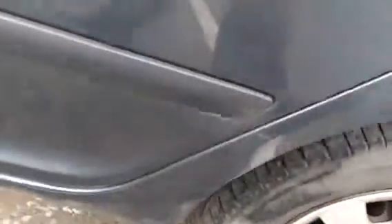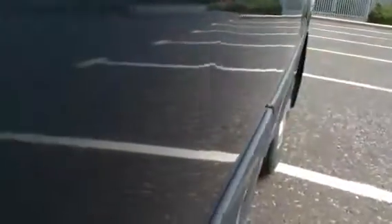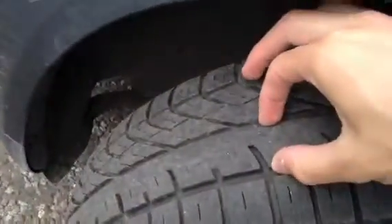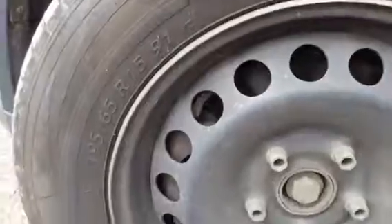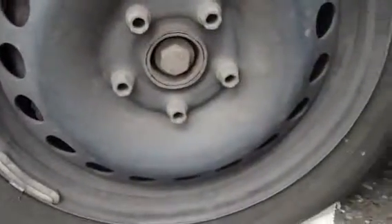Again quite a few scratches that could do with a polish — some are deep though so they probably won't come out very easily, like that one there on the front passenger door. And again a fingertip sized dent there on the passenger door as well. Looking at the front tyre, we're looking at around 2-3mm of tread, and as you can see the front hubcap has come off here on the near side front wheel.